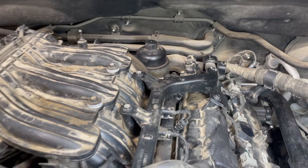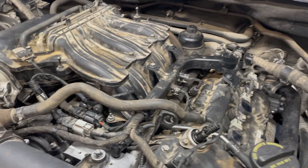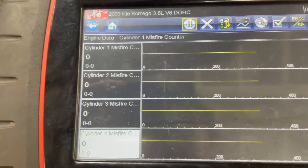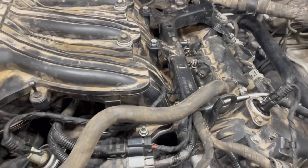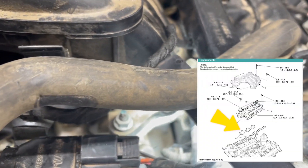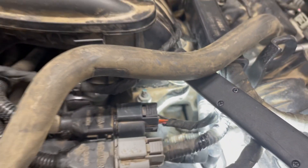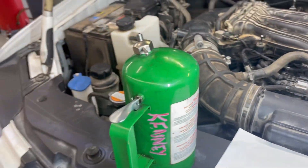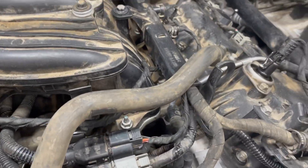All right, let's find out. The engine is running just fine right now. I got my scanner hooked up and I don't have any misfire at this moment, but I suspect that the bottom intake gasket down there is leaking. So what I'm gonna do is use my shoe shot and spray some brake cleaner down there — let's see what happens.